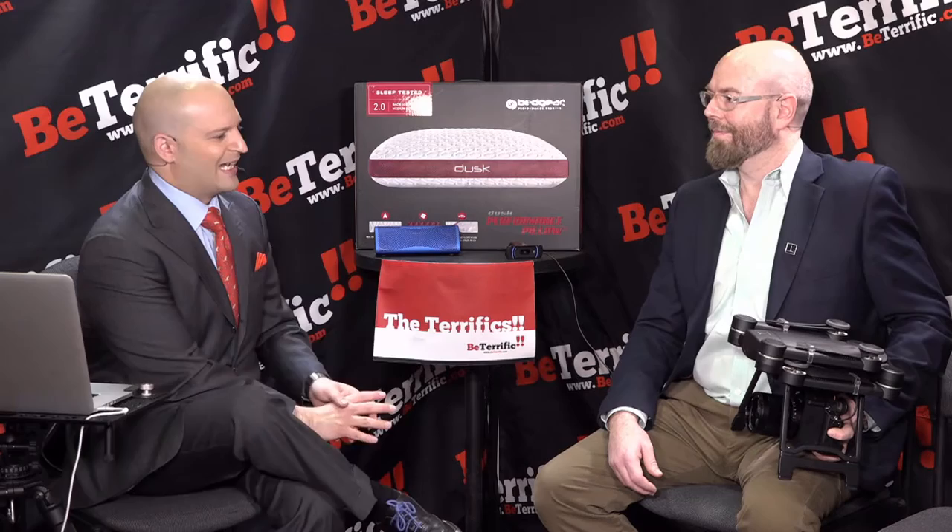I've got Nicoli here from ProDrone. This is one of the most impressive drone products I've seen. I'll just say it — it is the most impressive drone product that I've seen.